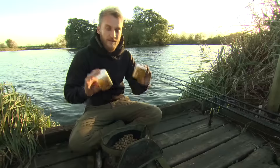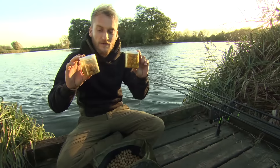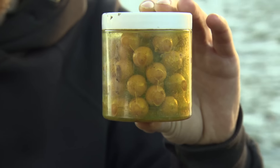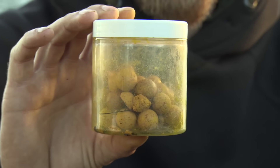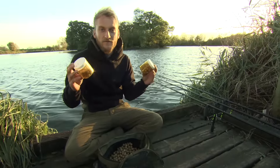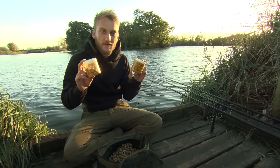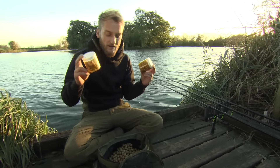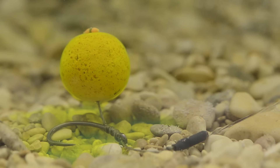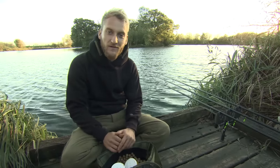Hookbait-wise, these are my get-out-of-jails - the Mainline IB wafters and IB pop-ups, and I've just laced them in pineapple goo. They're extremely high attract and I just catch on them everywhere. For people who've got 400 pots of pop-ups with different flavours and colours, what you're better off doing is sticking to one that you know - something you're confident in that catches in winter and summer. These I'd use more in the winter; in the summer I'd probably use a Cell on the hook. But when you're fishing in the winter you want a really high attract hookbait so you can get a bite without putting much bait out.